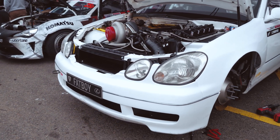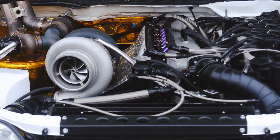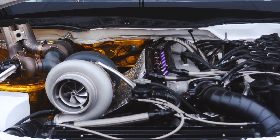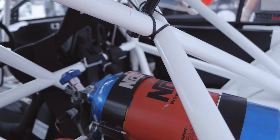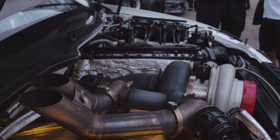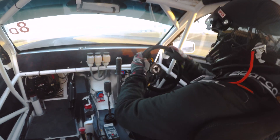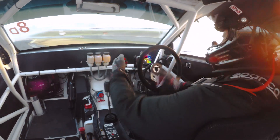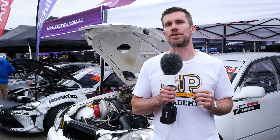When it comes to rotary engines, the quad-rotor is the holy grail — and when that quad-rotor engine is producing 1300 rear wheel horsepower in a drift chassis, that's something pretty special. We decided we needed to find out what made Carl Goodwin's JZS161 Aristo tick. Starting with that quad-rotor engine, it's been pieced together and assembled by Brent Curran from Curran Brothers Racing.